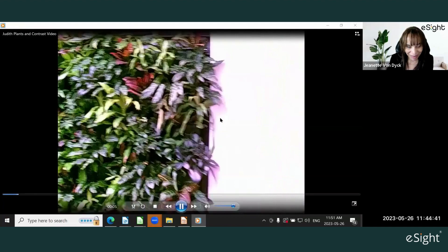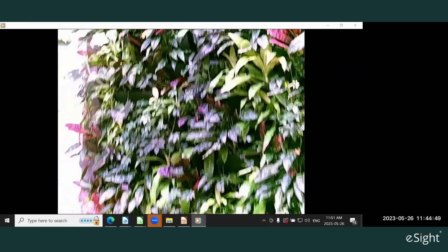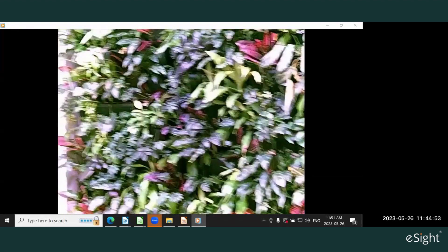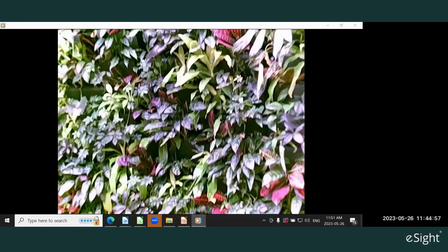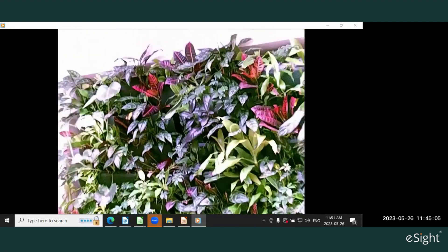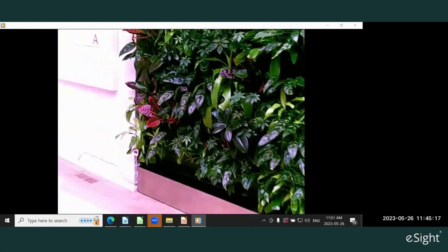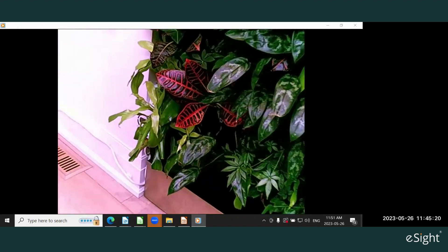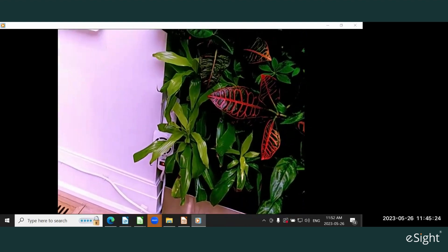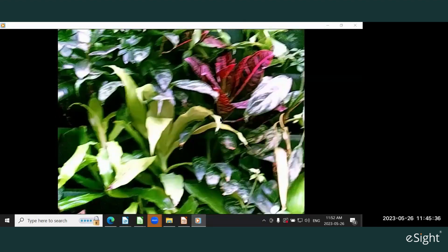Judith: "Good morning. Today I wanted to talk about plants. This is my living wall, which I have at home. The reason I got this was because I'm not so good with plants — I love them, but if I have to fully take care of them on my own, sometimes I have difficulty. So this really inspires me. The plant wall is actually doing quite well. I'm lucky because I have a reservoir system below that I can put on a timer, which helps feed my plants on a timed schedule. What I tend to do is come over to the wall and glance through — if I don't have my eSight, everything sort of looks the same."